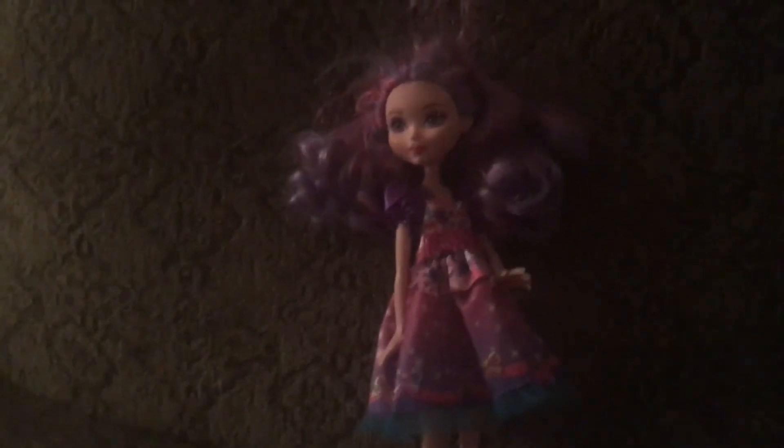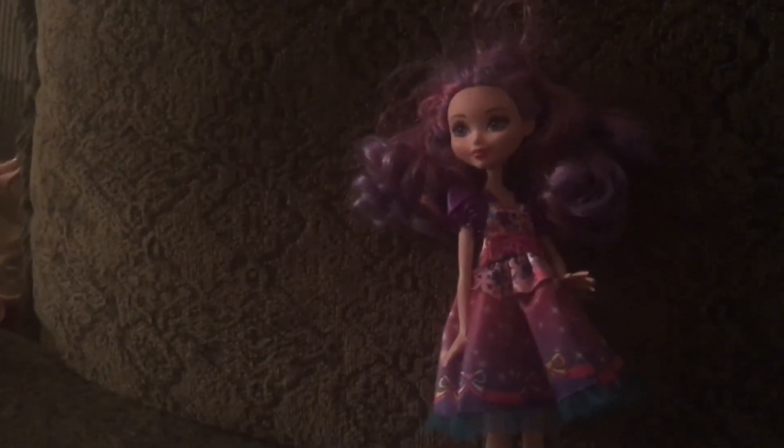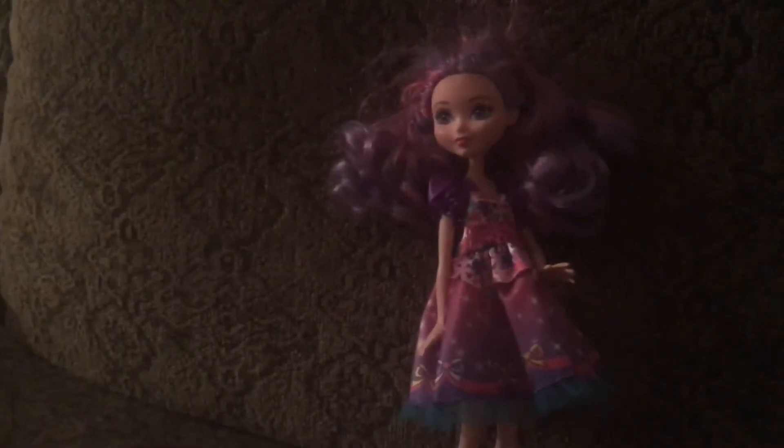So that's it for my Dizzy doll review. You can watch this doll review on my YouTube channel. And don't forget to like, comment down below, and subscribe to my YouTube channel. See you guys later. Bye.